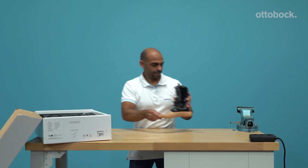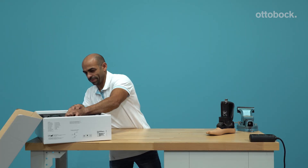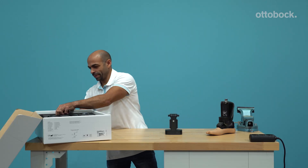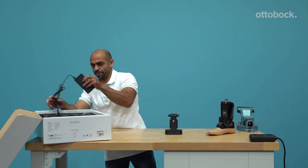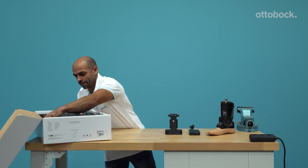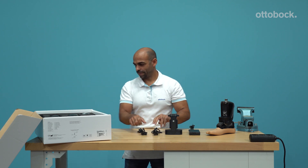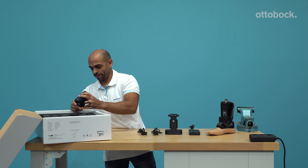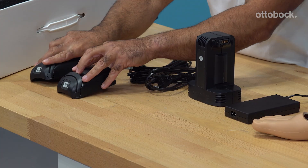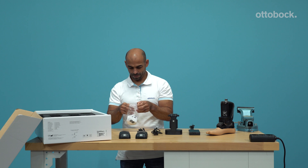Empower's scope of delivery includes the foot module, including the foot shell and spectra sock, a charger, a power supply, power cords for different countries, and two batteries, and a set of heel wedges to adjust the heel stiffness.